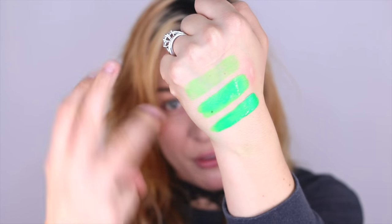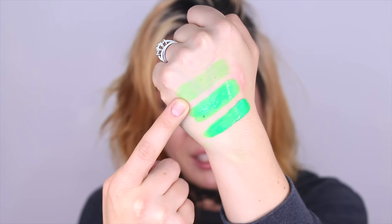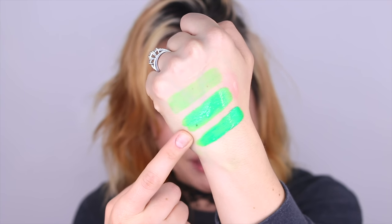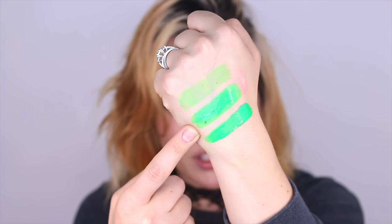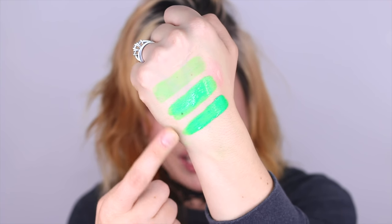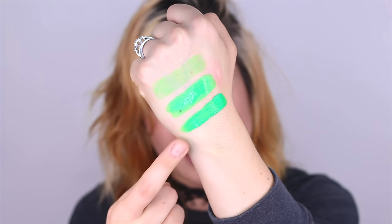Here we have three different versions. We've got a very light version — this is a lot of Fix Plus and very little color. This is a medium application — probably equal parts pigment to liquid — and this is more of a paste consistency, with very little liquid and a lot of pigment. This goes across the board with all of the Hydra Liners. I've found that the matte Hydra Liners tend to have more payoff than the metallics, but you can always play around with bases and liquid ratios to get the payoff that you need.